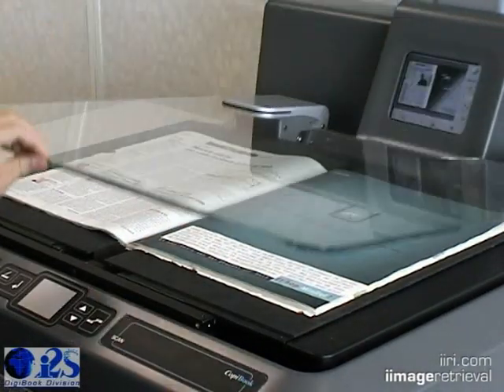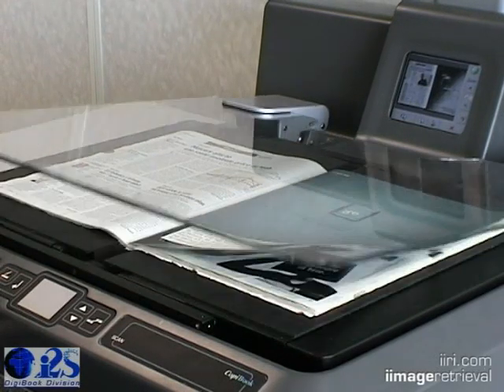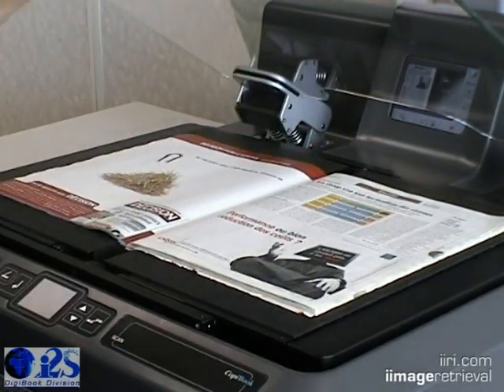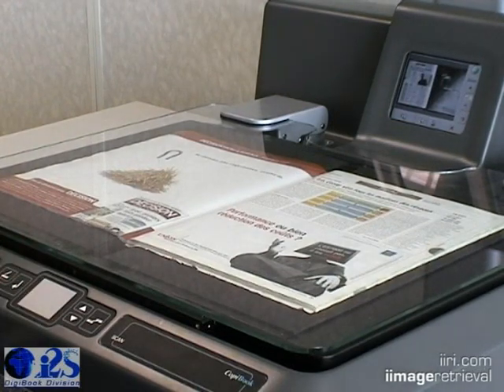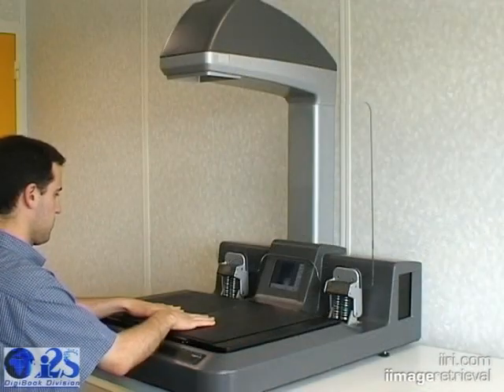When using the glass plate, simply lower the glass onto the document. The scan will begin at the time the glass is lowered. The glass will automatically release once the scan has completed. Details like the glass releasing at the completion of a scan, or scan control via the glass being lowered, are only some of the ideas that help this system streamline an entire process.